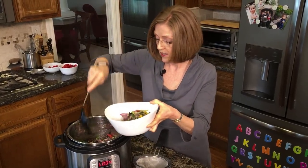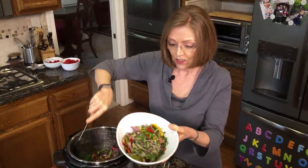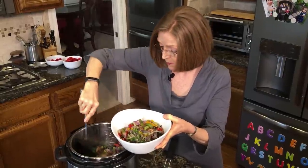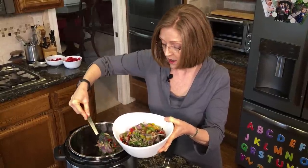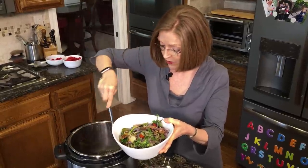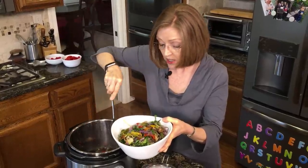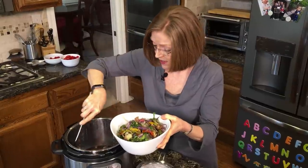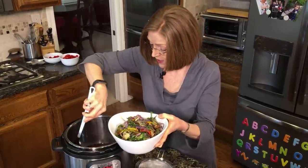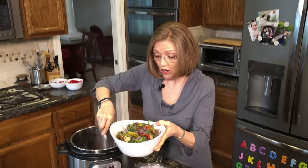Some of the juices are going to collect in the bottom of my bowl, but that's okay — I like those, they taste delicious. Look at the color, isn't that pretty? So we've got the onions, the peppers, and those dried mushrooms have hydrated now and they're going to be chewy and flavorful. I start my day in a savory way. I always start with some kind of savory vegetables, and then if I'm still hungry, I'll move on to some fruit.